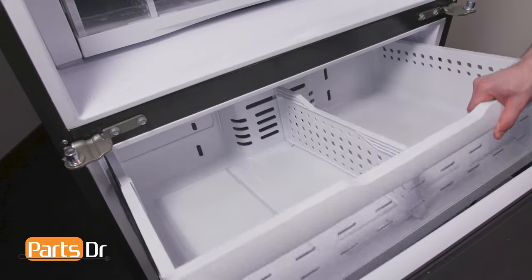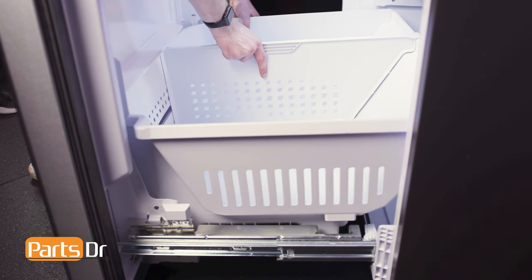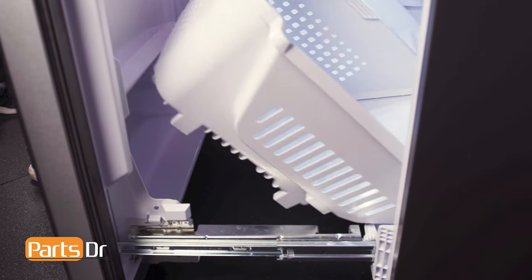Finally, let's remove the freezer door. Start by pulling the upper drawer forward, tilt up and out. Remove the lower drawer by pushing it back slightly, then tilt the front up and out.